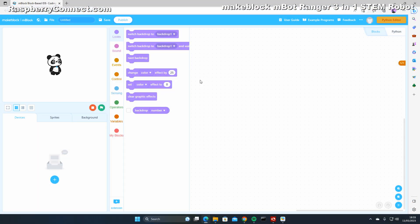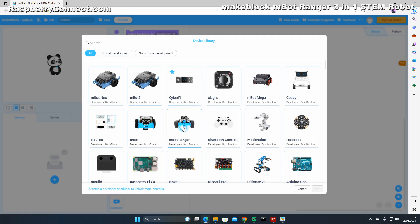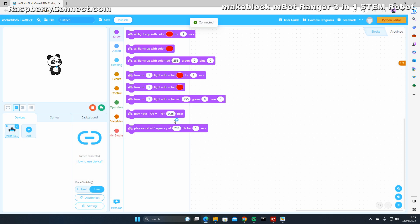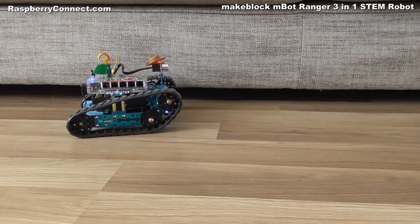Each time you use MakeBlock you will need to connect the Ranger to a PC, laptop, or tablet. I'm using a USB connection but it can also be done via Bluetooth as well. Then delete the default device and add the Ranger. This will change the code blocks to the ones needed to program the Ranger, and the computer can be connected to the Ranger ready for programming.